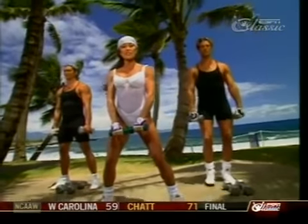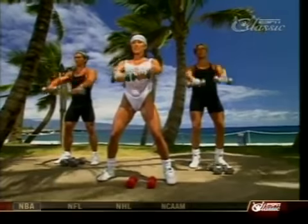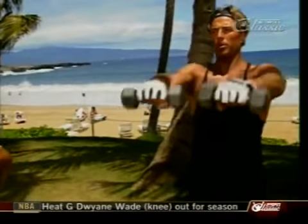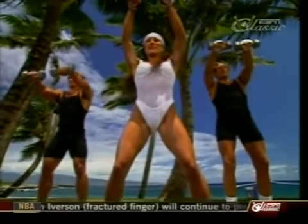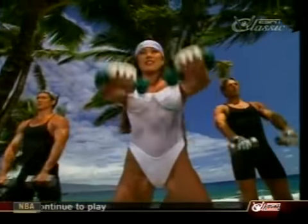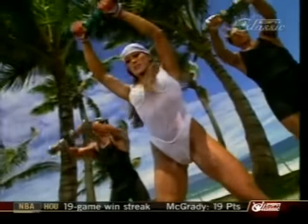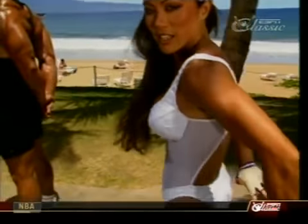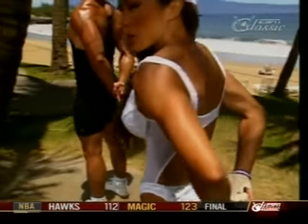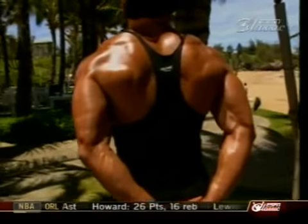Arms in front for front raises for the front delts. Bring it up right in front of the face, keep a slight bend in the elbow. It's burning — you guys feel it? Six more, nice and slow, hold it for a beat at the top. Okay, drop your weight, let's stretch it out. Lean a little to the right, lock the hands behind the body, and stretch out the shoulders.